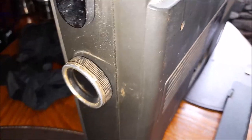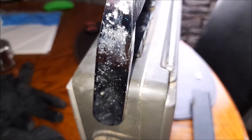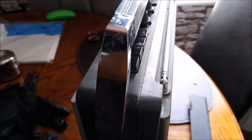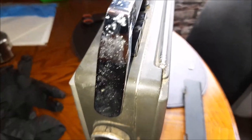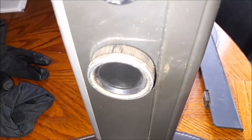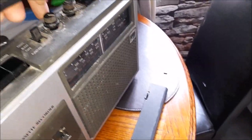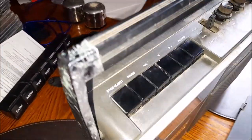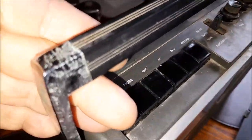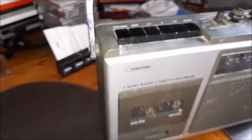Just trying to get out how grubby this thing really is. Poor little thing. That'll soon change.